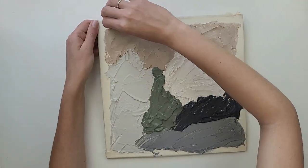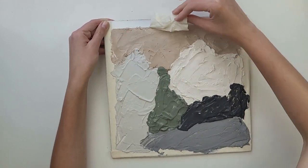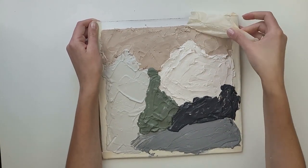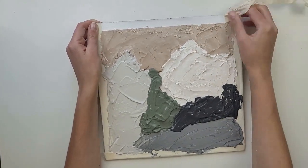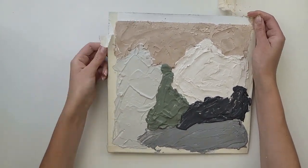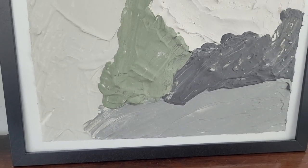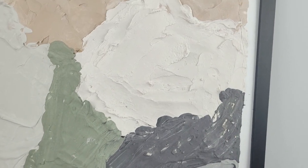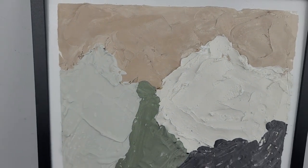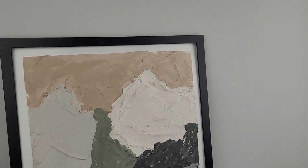Once the whole canvas is covered, I can start removing the tape. I would recommend doing it when the plaster is still wet, otherwise it might crack in some places. My plaster wall art is ready! I really like the result and I had so much fun doing it — I could do it all day long. I think the white edge around the painting adds more of the high-end look.